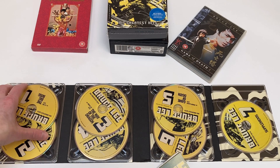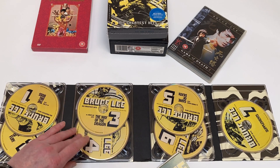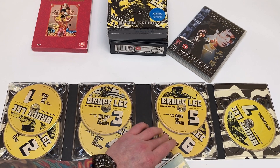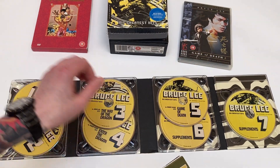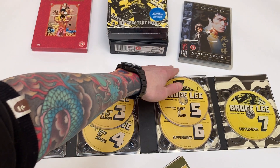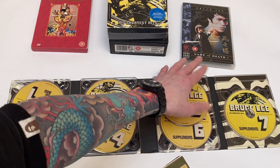Disc one: Big Boss. Disc two: Fist of Fury. Disc three: Way of the Dragon. Disc four: Enter the Dragon. Disc five: Game of Death. Discs six and seven are both supplement discs. It doesn't really list it on the discs, but you are getting Game of Death II as one of the supplements — that's the Sammo Hung directed sort of sequel. It's a weird movie, but it's good to see it on here.